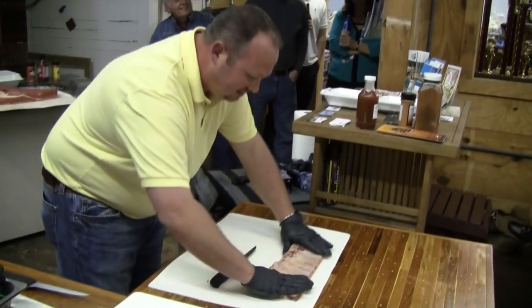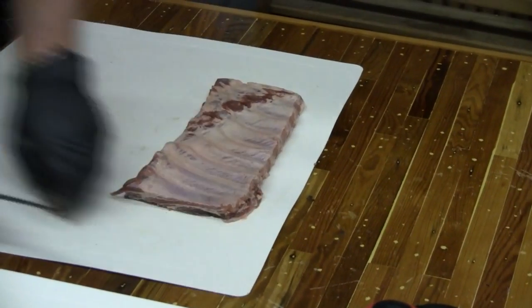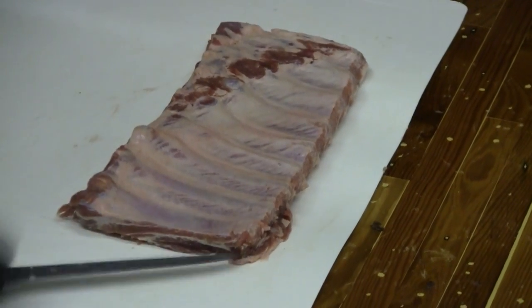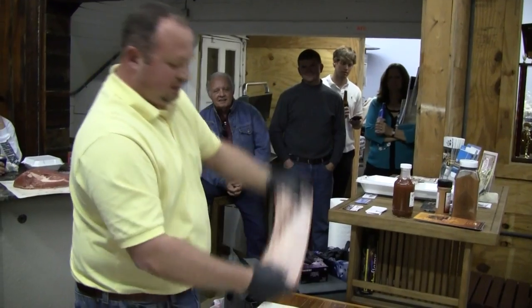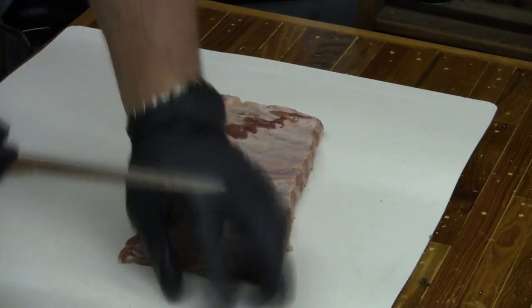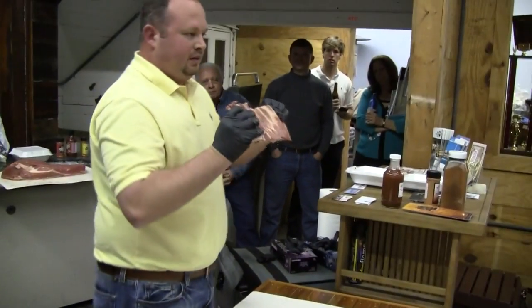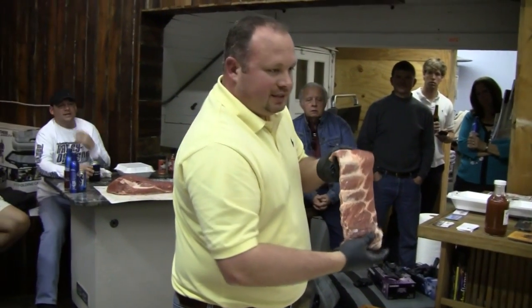Right now as we're looking, I'm going to get it down to about eight to ten rib bones. I'll put mine back and squeeze it like that. Any excess fat I have, I'll trim off. That's going to give me a more uniform rib so that when I'm cooking it's going to cook more evenly, and presentation-wise it looks a lot better.